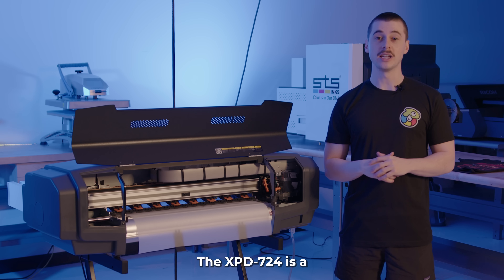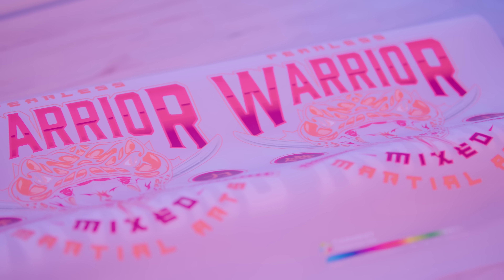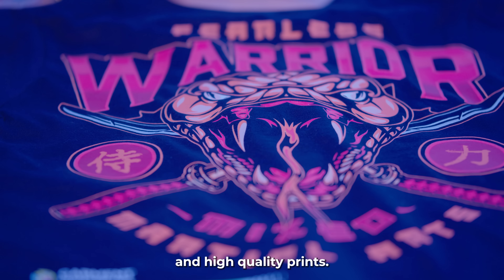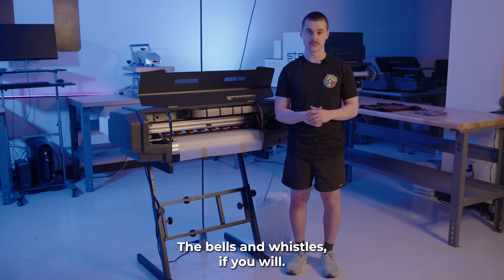The XPD 724 is a direct-to-film printer. What that means is it combines the TPU powder and adhesive film to provide a cost-effective solution to creating long-lasting and high-quality prints. And to do that, it's backed by several software and hardware features — the bells and whistles, if you will.